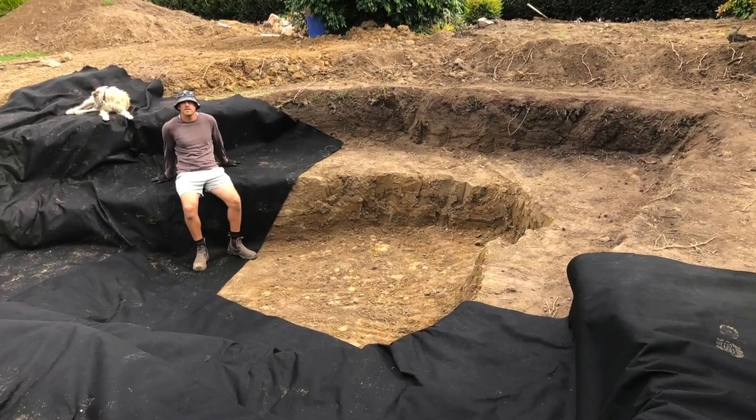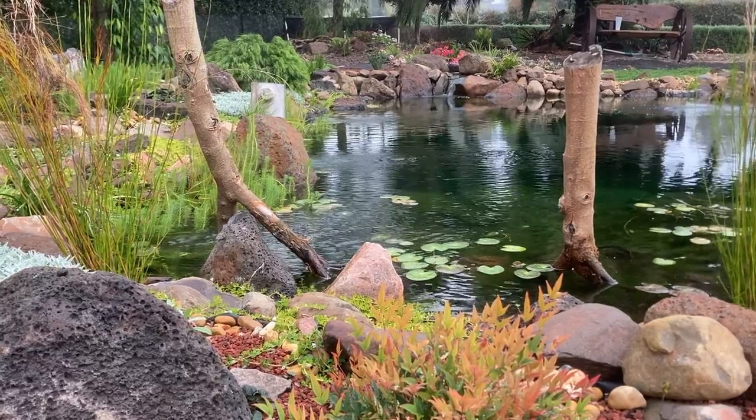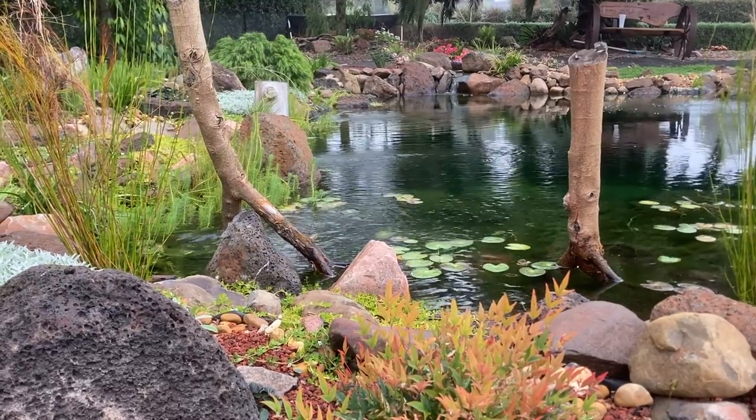G'day, my name is Kev. The aim of my channel is to help people build and maintain ponds without spending a fortune. If that sounds like something that interests you, feel free to subscribe and you might also like to check out my website, ozponds.com.